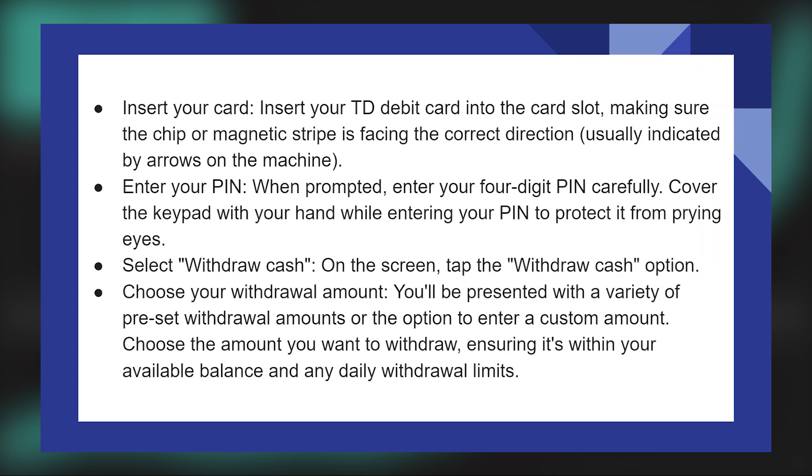On the screen, tap the Withdraw Cash option. You will be presented with a variety of preset withdrawal amounts or the option to enter a custom amount. Choose the amount you want to withdraw, ensuring it's within your available balance and any withdrawal limits.